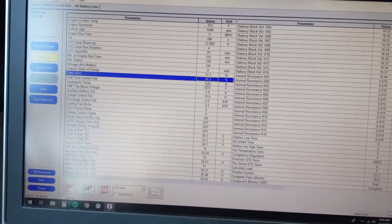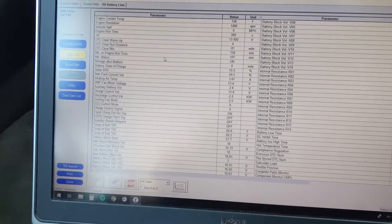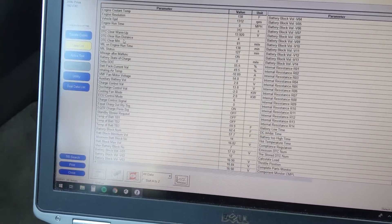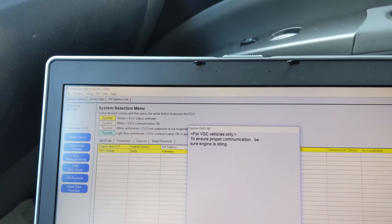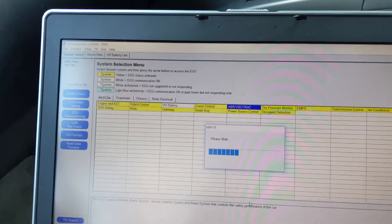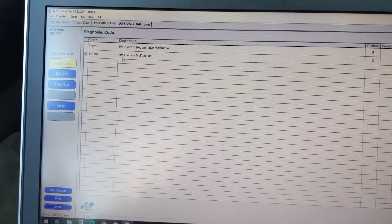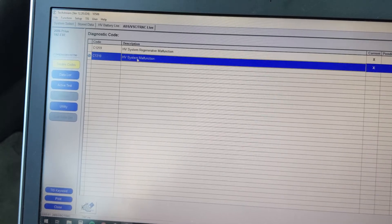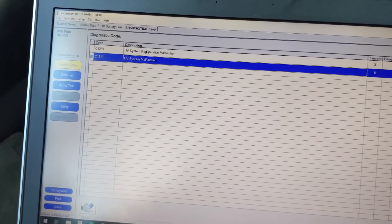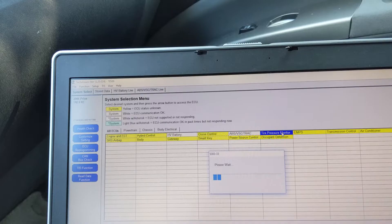The delta state of charge should be close to zero, but it's at 49 — that's pretty bad. The computer is basically saying the battery is at about 50% capacity. I'm kind of hoping I get to pull this battery pack apart. Let's check the brake system while we're in here. The brake actuator is what I'm hoping isn't the problem. It looks like it's just flagging an issue with the high voltage system, which is expected.